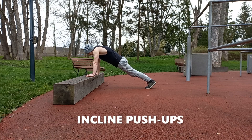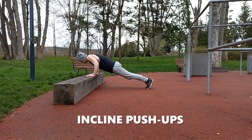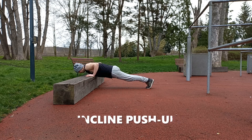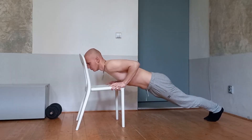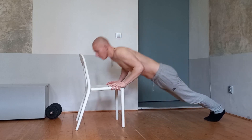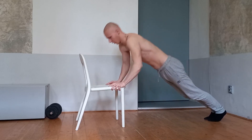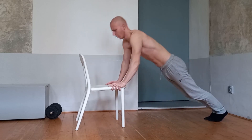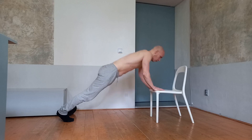The first step is to start executing incline push-ups. There are no better alternative for beginners to start doing calisthenics in general. The higher the platform the easier the exercise becomes and vice versa. Use this to adjust the load and go lower each workout. It has to become harder to make progress.